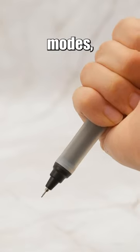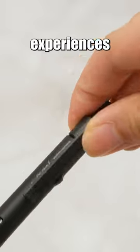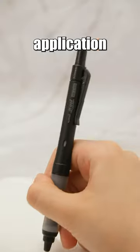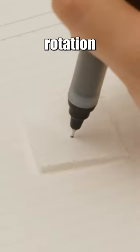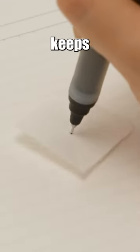Equipped with two writing modes, it allows for different writing experiences based on the specific application scenario. In Curitoga mode, utilizing Uni's innovative pen tip rotation mechanism, the pencil keeps the tip sharp, allowing for consistent line thickness.